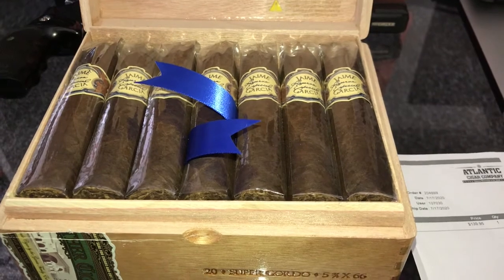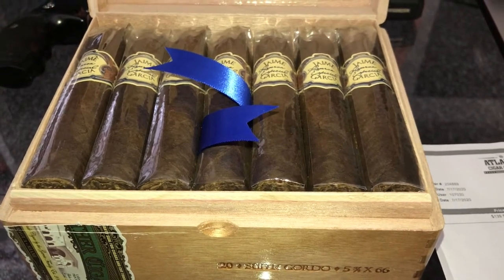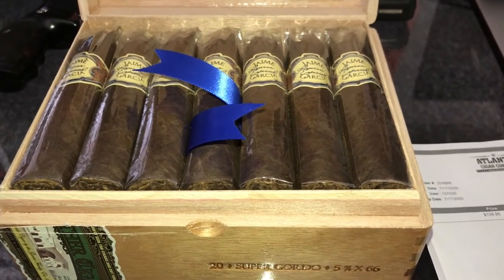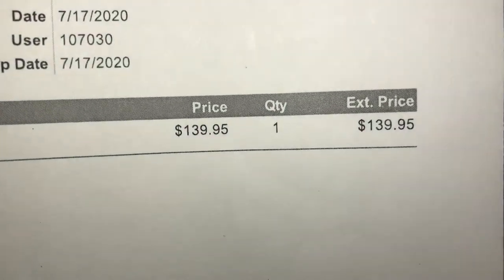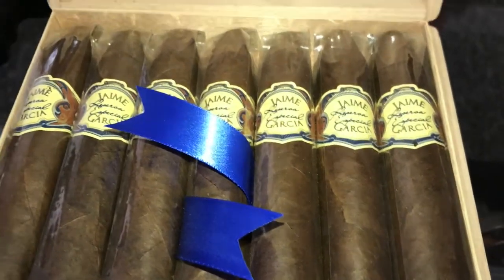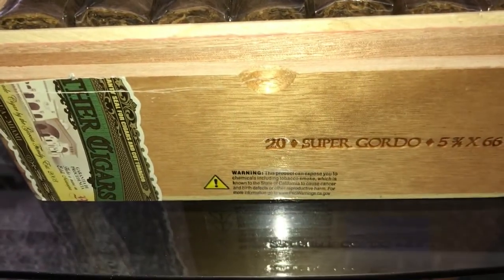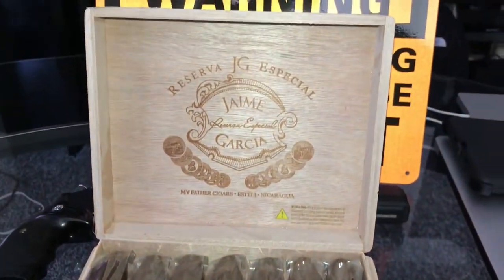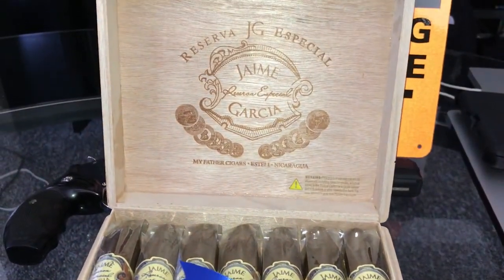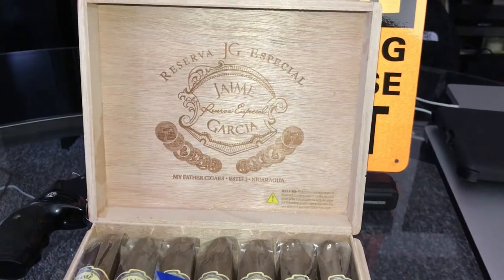I basically do the cigar review to let you guys know it's cheaper to buy a box. I bought a box of these from Tobacco Land and it ran me $240. I got this box out the door for $139, and with shipping and handling it was like $155 or $156. I purchased these from Atlantic Cigars — you saved, man, that's all I can tell you guys.